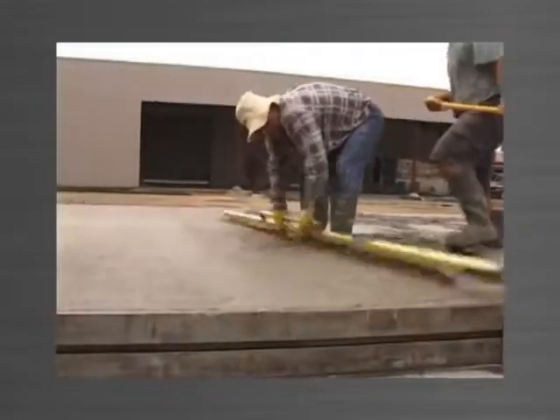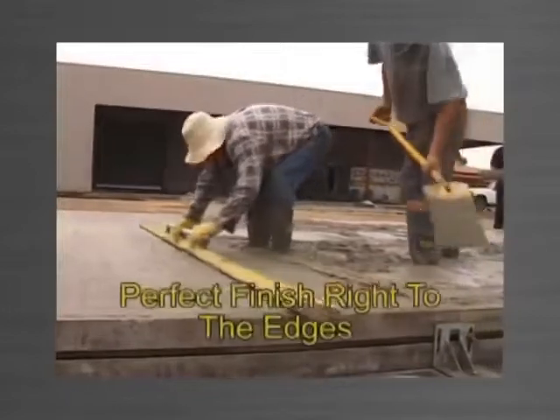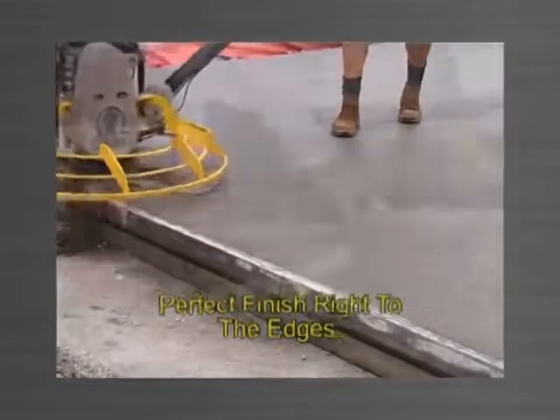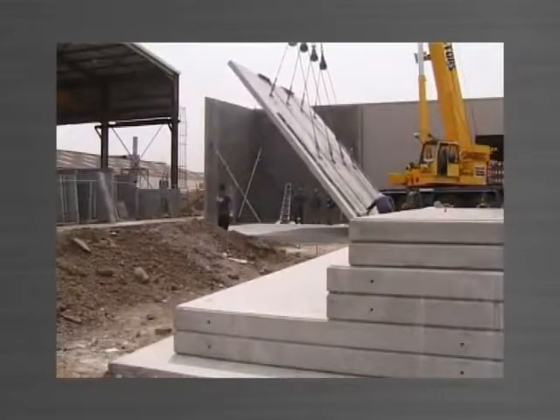There are no obstructions above the edge forms, allowing you to screed and power trowel finish right to the edges — perfectly flat, even and high quality finish panels every time.